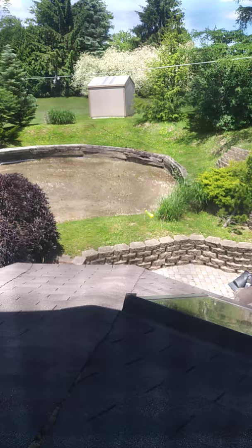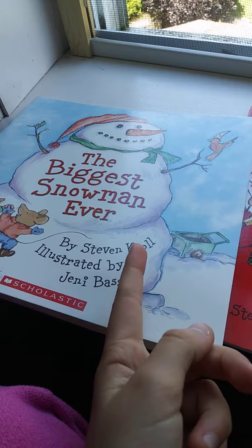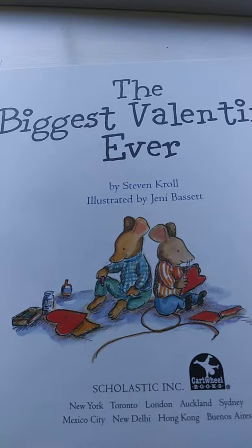Next is The Biggest Valentine Ever. Notice they're both by the same author — Steven Kroll, illustrated by Jeni Bassett. So it's going to be about two mice as well. So they're making valentines as you can see. There were two who fell in love with the same valentine, but they didn't start out that way. They're checking the calendar, and it's Valentine's Day.